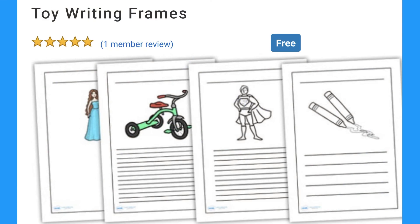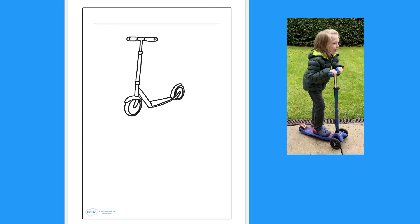When using these toy writing frames, it would be a good idea for your child to play with and look at the toys that they are going to be writing about.